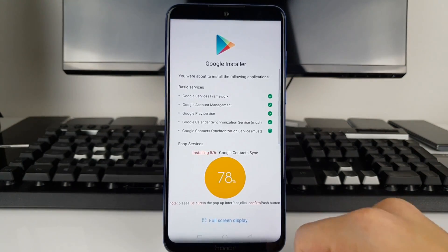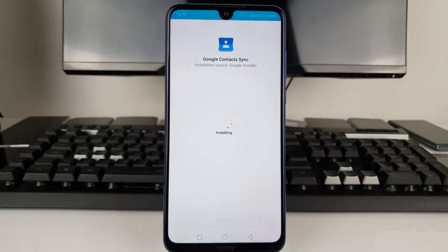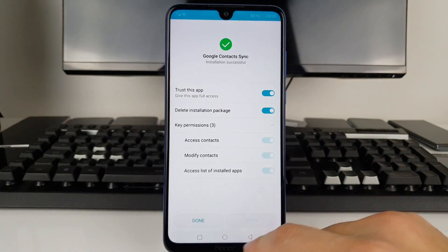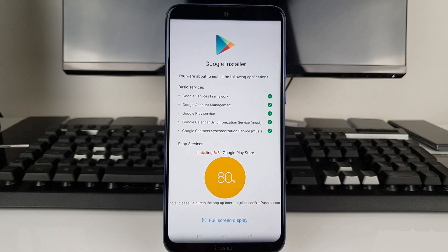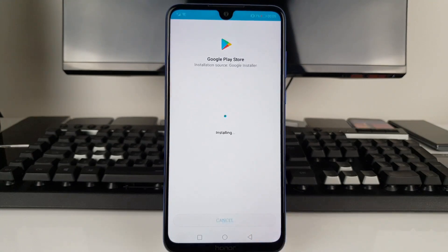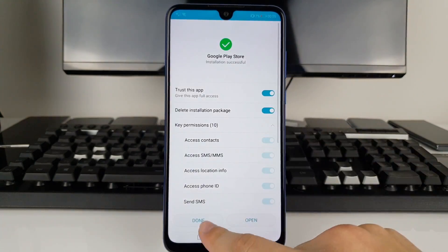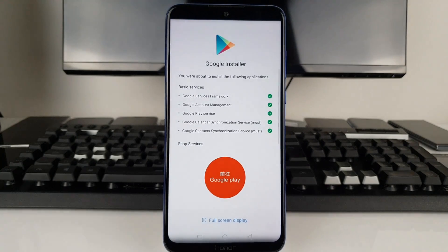Google Contact Sync is essential if you want to synchronize your contacts. At 88%... 94%... we're almost there. Google Play Store — press Install Anyway. You can always double-check all the installed applications. Trust this application, then Done. We are done!